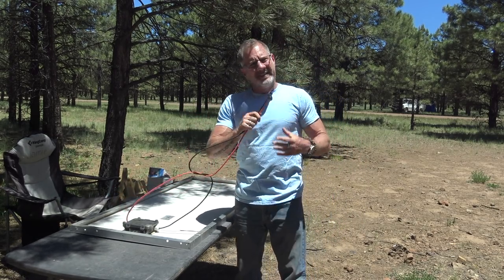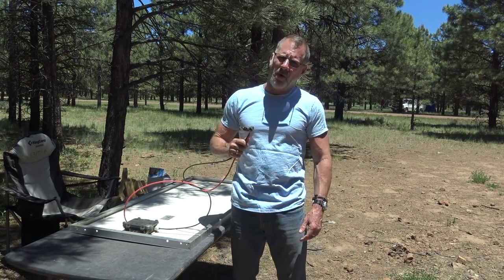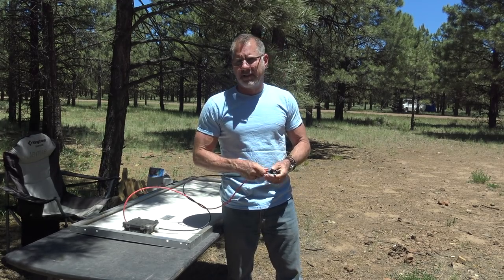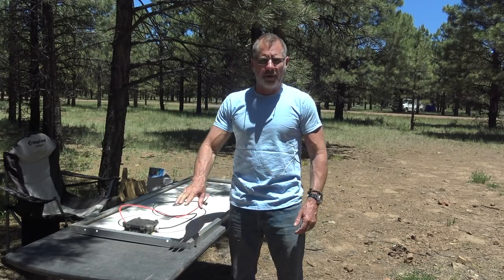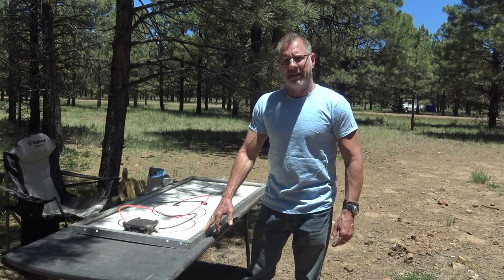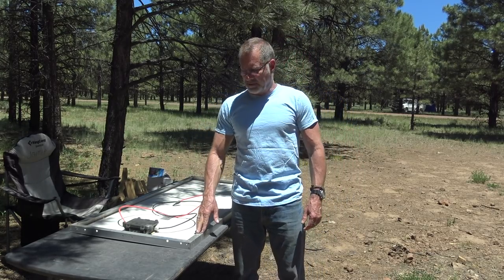I've got the MC4 connectors. I don't think these are going to be long enough to tap in, so I may have to make some extension wires. The first thing I need to do is put Z-brackets on this. You can use generic Z-brackets — Renogy makes Z-brackets — I'll put a link in the notes. They're just shaped kind of like a Z, which is why they call them that. You want to get your Z-brackets on nice and tight.